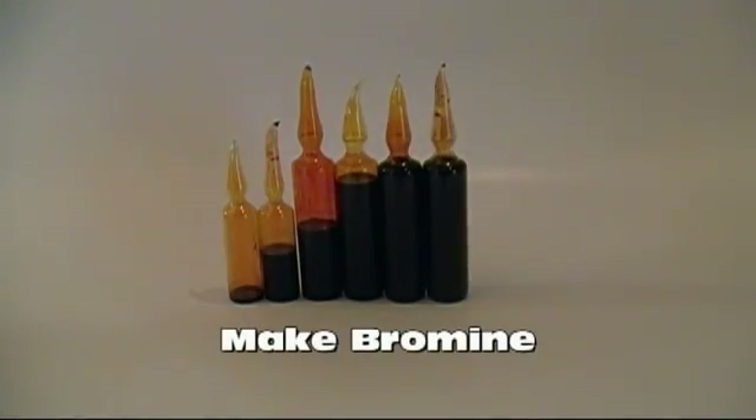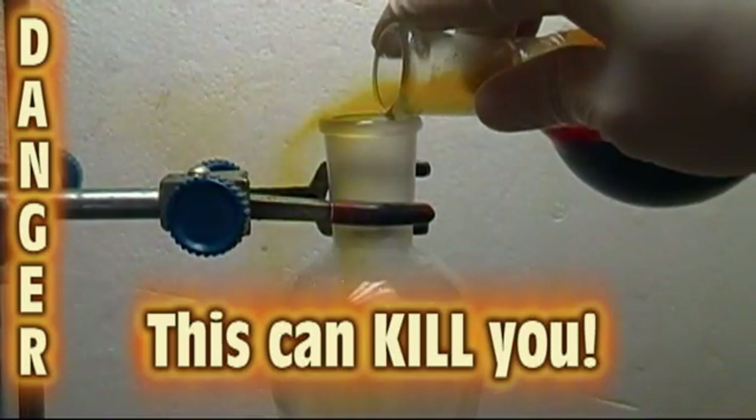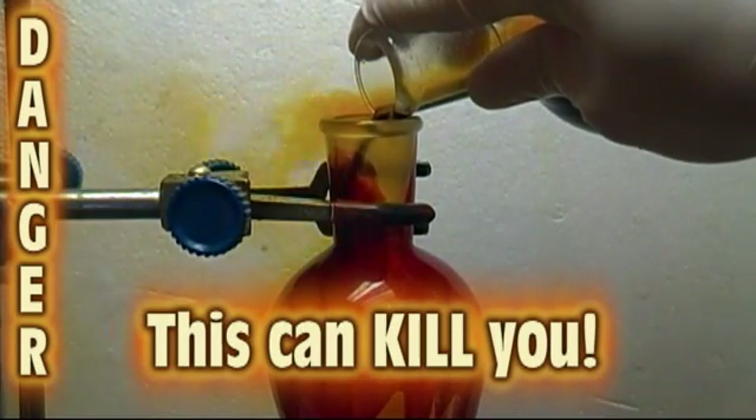Hello again everyone. In this video I'll be showing you my method for making elemental bromine from potassium bromide. This reaction is extremely dangerous and is for educational purposes only. All of the reactants and products are extremely reactive and hazardous to one's health.